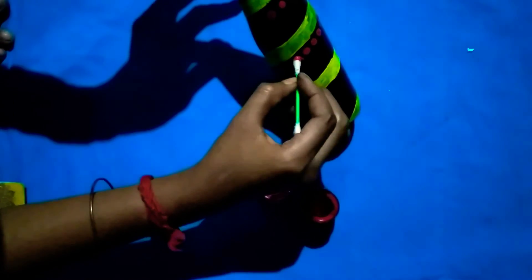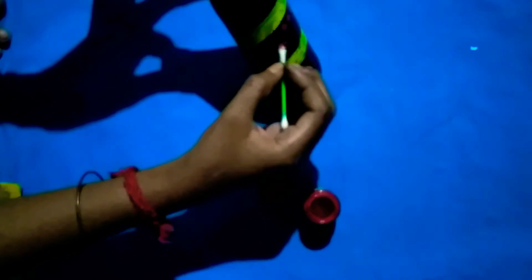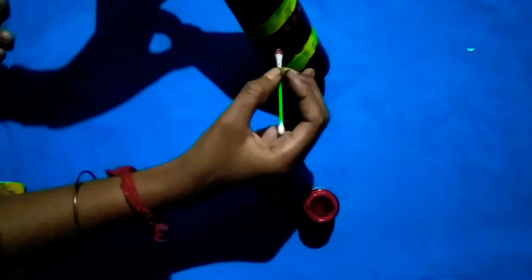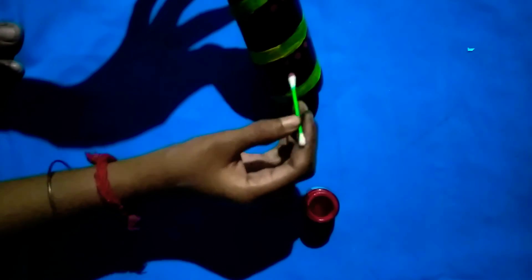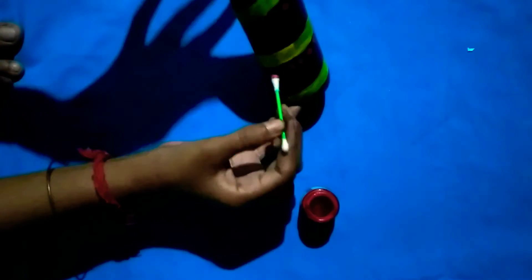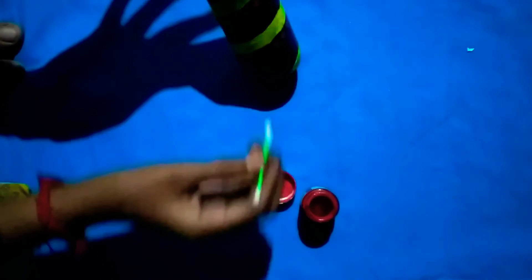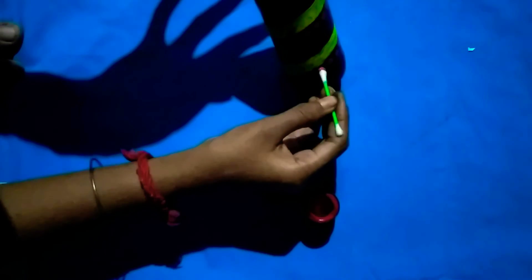If you don't use any earbuds in front, you can use it. You can use it in the blue color. If you have a yellow color, you will be able to apply it. The other way it is painted — this is the color combination and it is also nice. You can paint it or use it however you like.